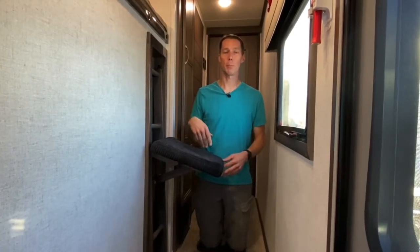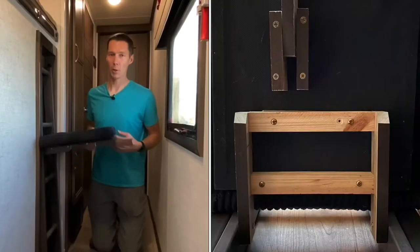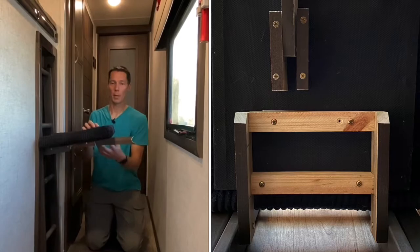If we need to do some cleaning and move bigger things in and out, we can pick it up and fold it down so it's out of the way. It's not perfect but it works for what we need. Now underneath, all I did is build a little square on the bottom.